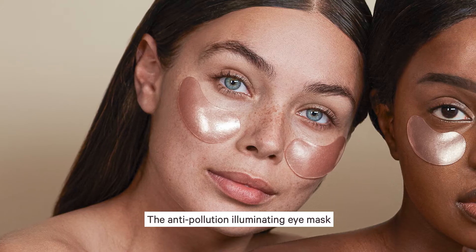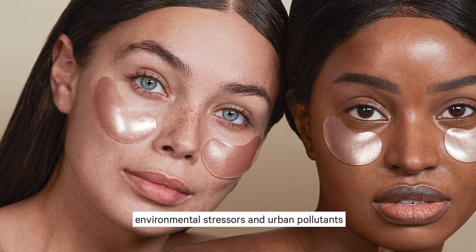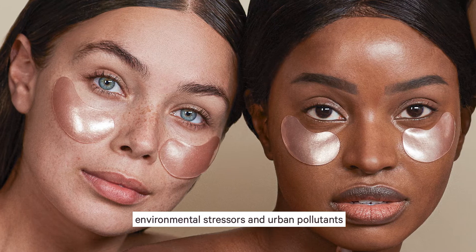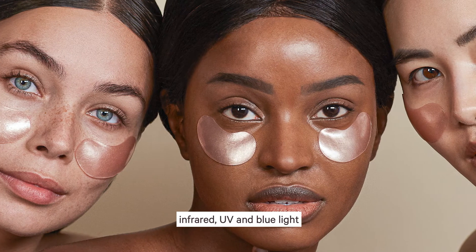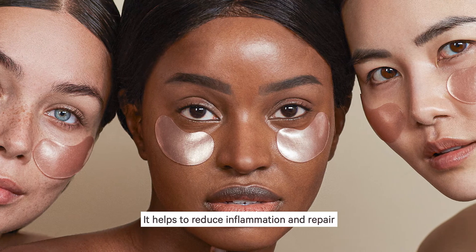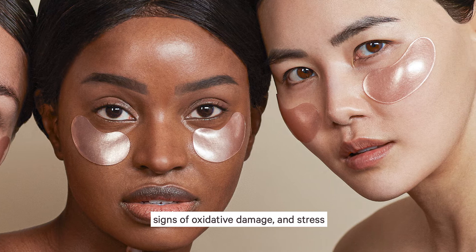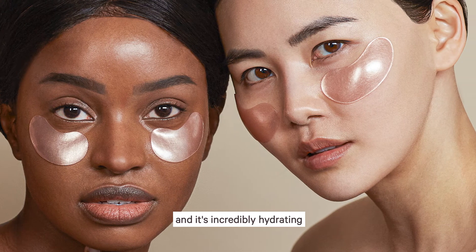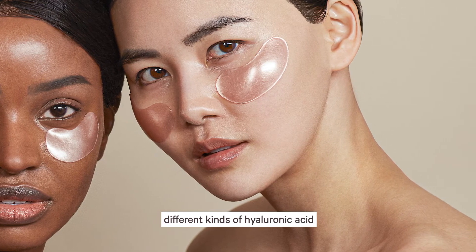The anti-pollution illuminating eye mask is really amazing to help shield against environmental stressors and urban pollutants. It also helps protect against infrared, UV, and blue light. It helps to reduce inflammation and repair signs of oxidative damage and stress, and it's incredibly hydrating as it boosts hydration with five different kinds of hyaluronic acid.